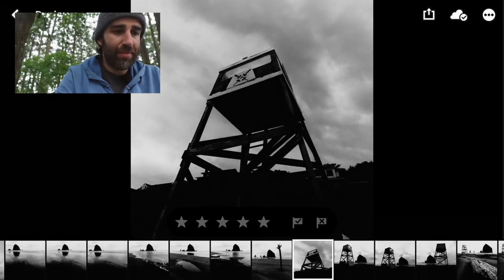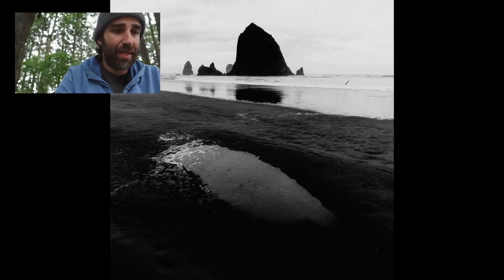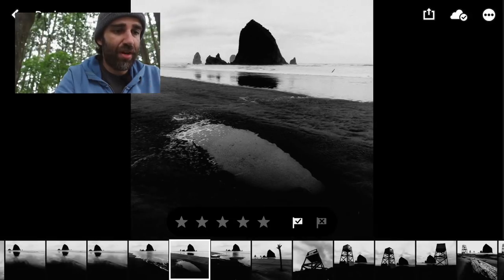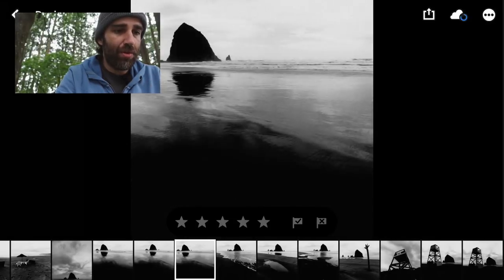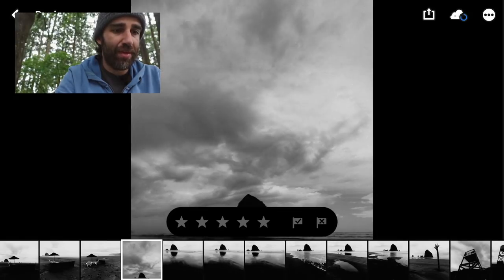Then I started playing with some of the puddles in the sand. I love the contrast between the puddle and the very dark rock in the background. More shots of the rock, trying a lot of different compositions — I don't like any of them too much.